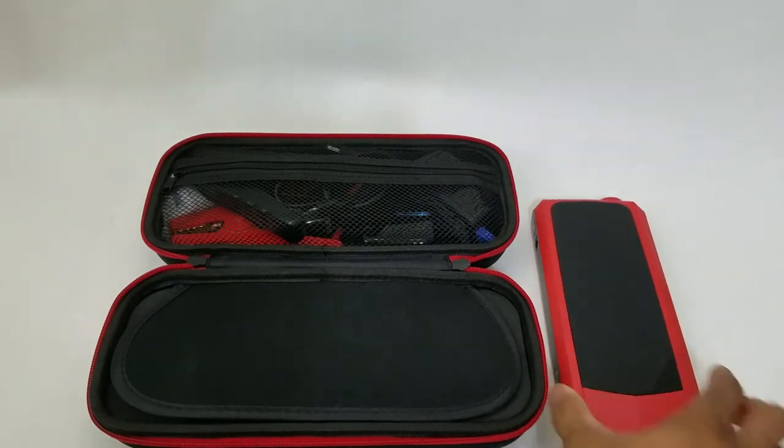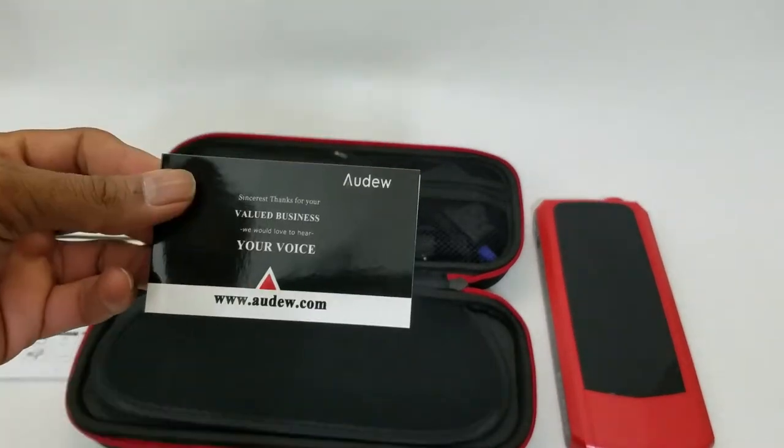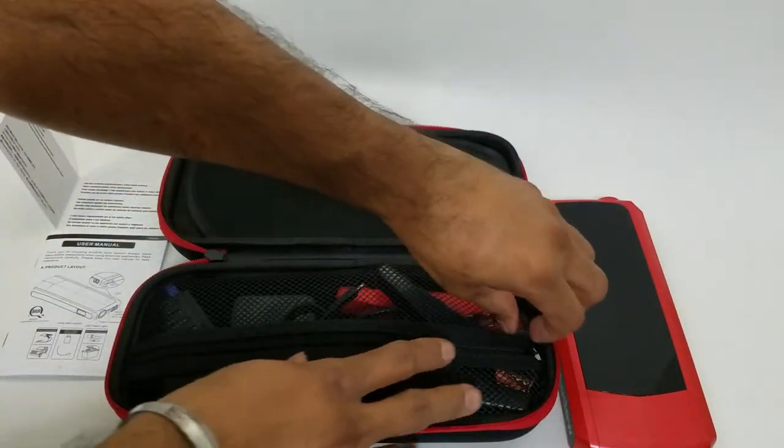They do have a simple instruction manual, a user manual, and the website information. Let's go to the other side and open it up.